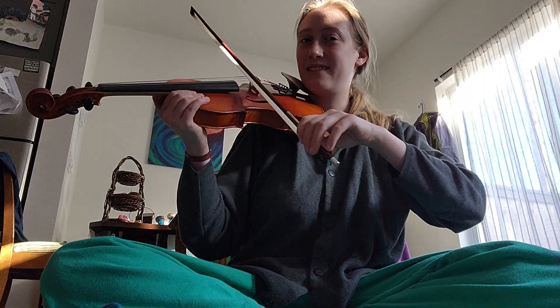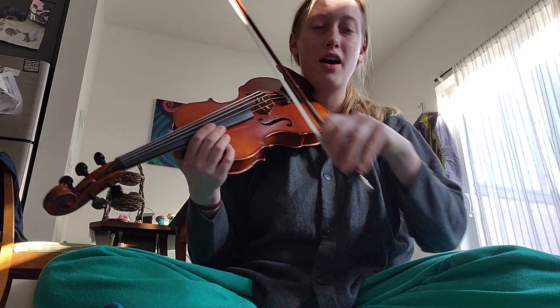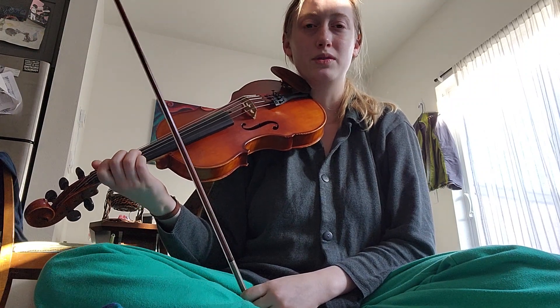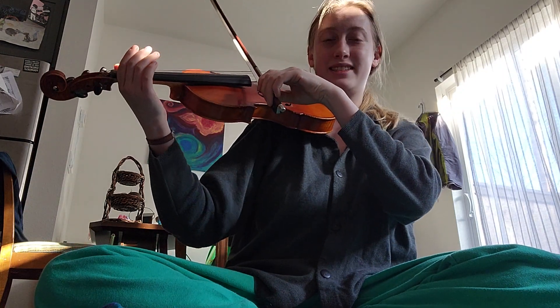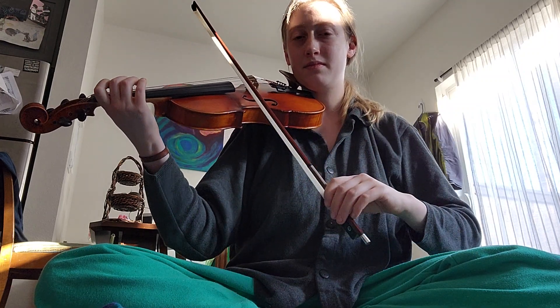I'm only stopping the bow at the frog and at the tip, so it'll be like this on the D. Actually, as I'm playing I'm realizing I'm not even stopping in between the bows — I'm never stopping the motion. Let's go together; I'll do the scale once. D pulse pulse, E pulse pulse, D pulse pulse...